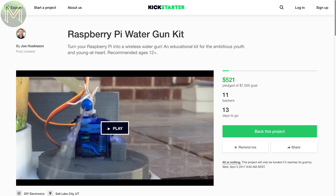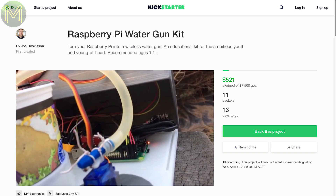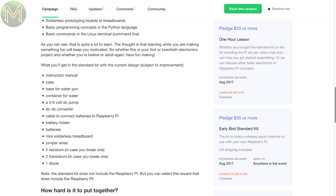This next one is a small project aimed at STEM education that comes in kit form. It contains a small DC water pump, power supply, breadboard and a bunch of other things for kids to learn. Note that this kit doesn't contain the Raspberry Pi.